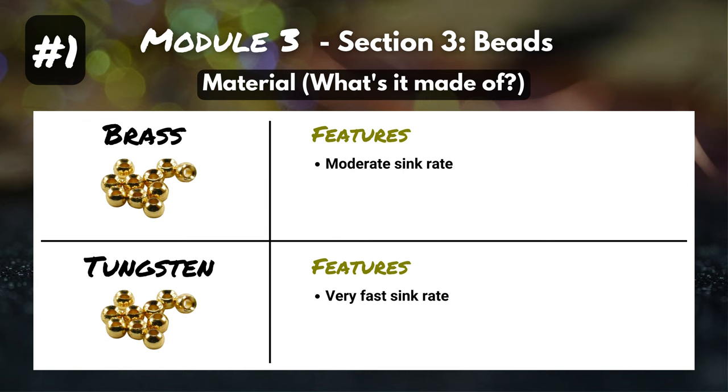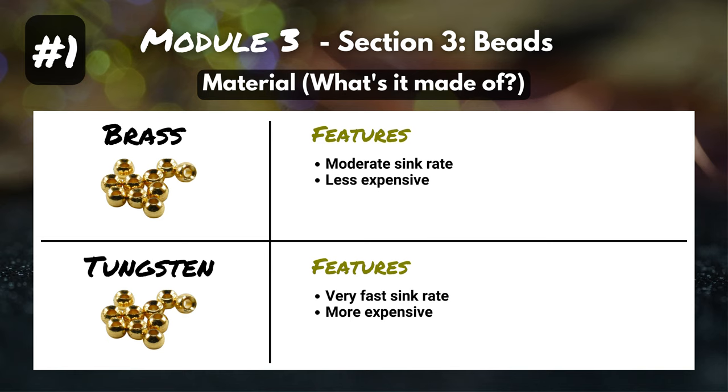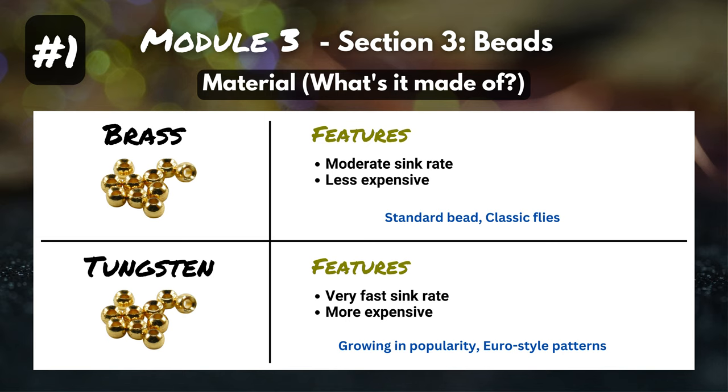As you might have guessed, brass beads are definitely a lot less expensive than tungsten beads. I would consider brass beads the standard bead — a lot of the classic flies that both you and I love are tied with brass beads. Tungsten beads are definitely growing in popularity; you can tie any of those classic patterns with a tungsten bead and it's going to sink faster. And those Euro-style patterns are almost always tied with tungsten beads. But before you decide to give up brass beads for good and go purely tungsten, let's talk about some best practices with both.